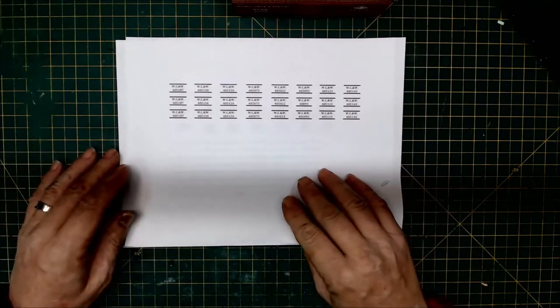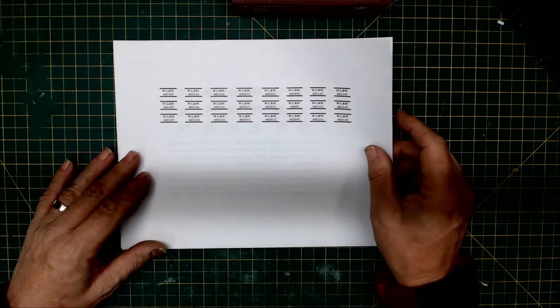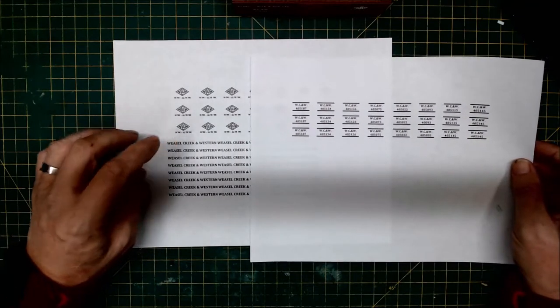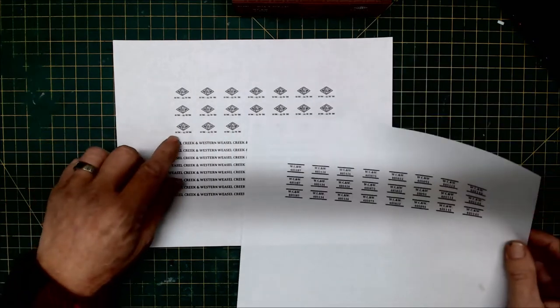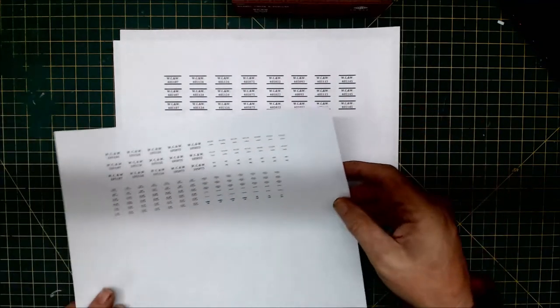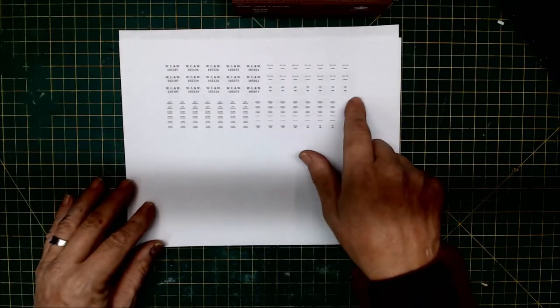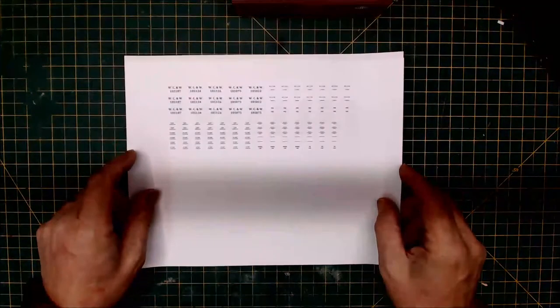These were all laid out in a table format in Microsoft Word for spacing. The font worked out to be about five-point bold, and this is like six-point bold, and you get into like three-point bold here. I also created a set of decals to cover a flat car that I'd been working on that I didn't have any decals for.